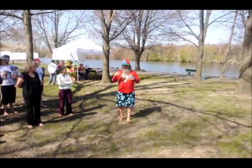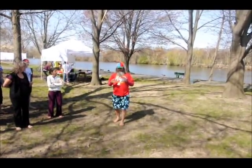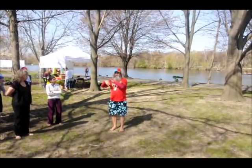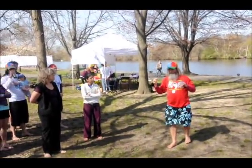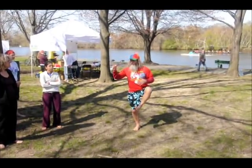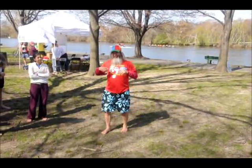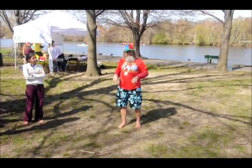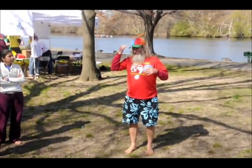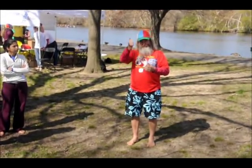That's why our soles are so sensitive — because all forces that hurt runners, other than falling off a cliff or hitting a tree, all those forces pass through here. They all come up through here. So that's why we have all these senses here, to say that hurts, and don't do that. And of course, we ignore that and put shoes on to block that pain so that we can continue doing stupid things.